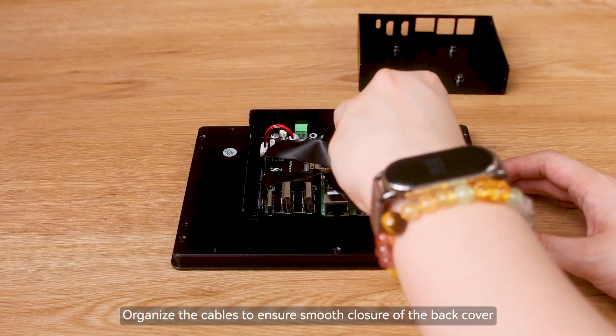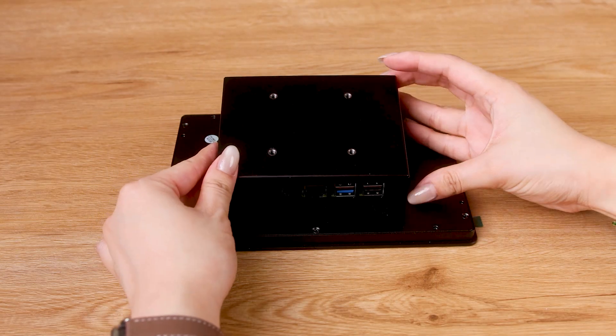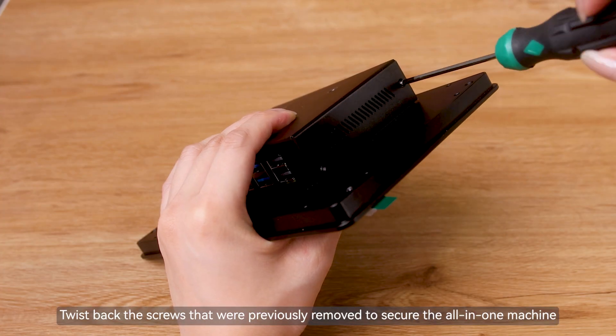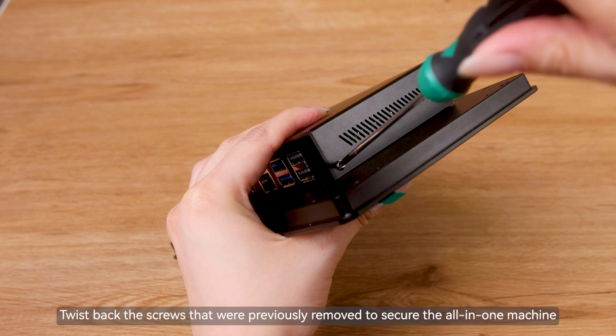Organize the cables to ensure smooth closure of the back cover. Twist back the screws that were previously removed to secure the all-in-one machine.